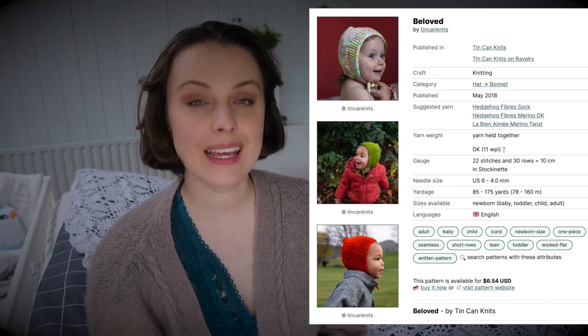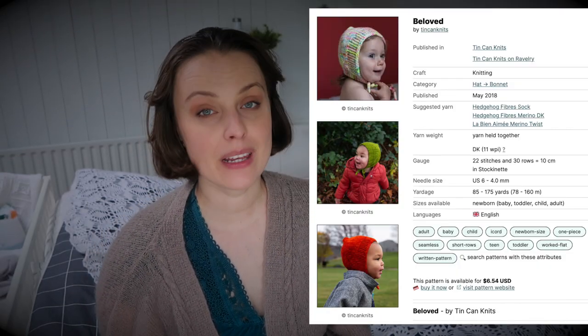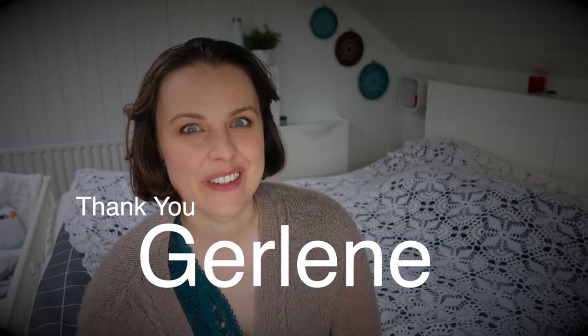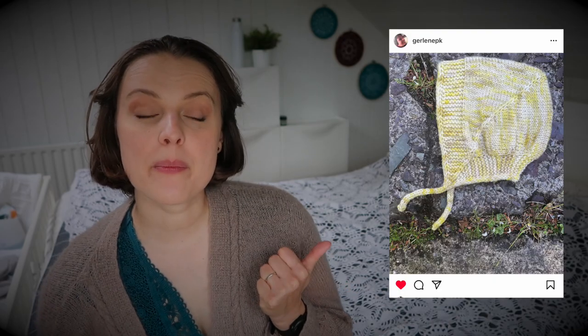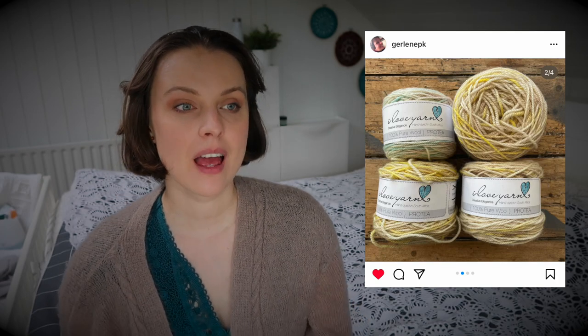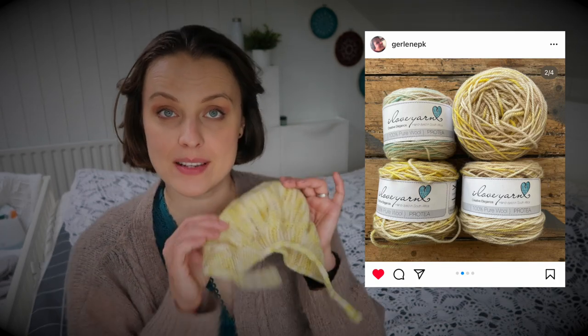First things first: this is a Thin Can Knit pattern called 'Beloved Bonnet.' I'm not sure how to pronounce the designer's name, but I'll put her Instagram photos on screen because they are lovely, along with a photo of the yarn she used. It was knitted on 4mm needles with DK weight yarn.